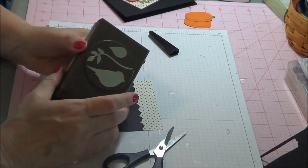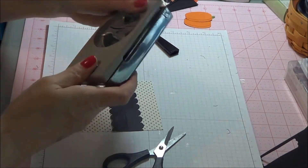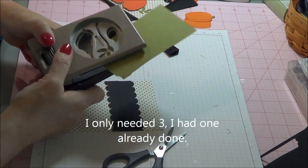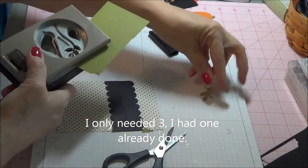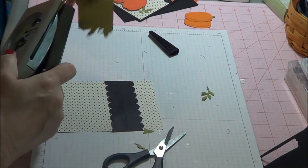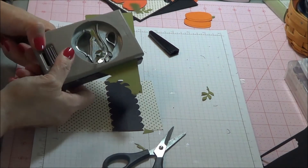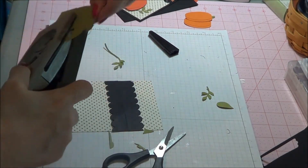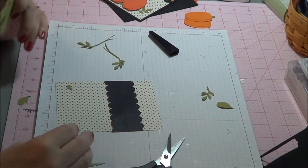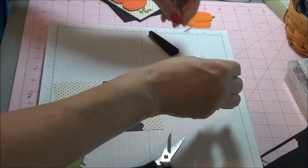Next we're going to come in with the bird builder punch. We are going to make the leaves on the bottom and then the stems for the pumpkin, so you will need four of those. Two of them you won't need the whole thing because those are going to be your stems.